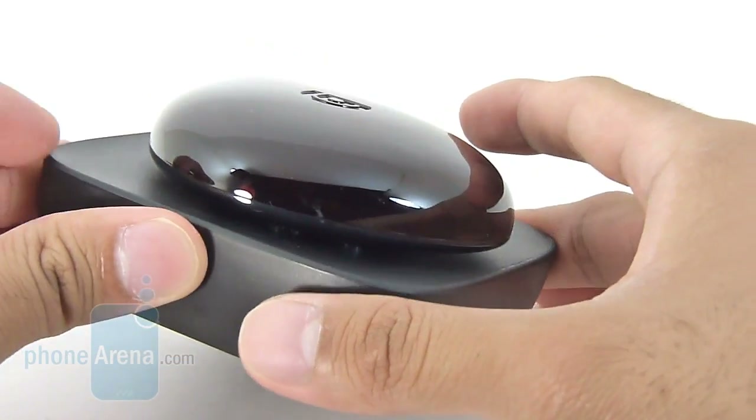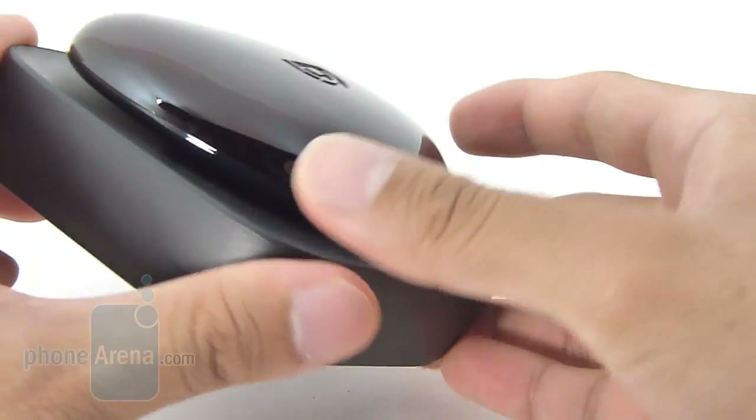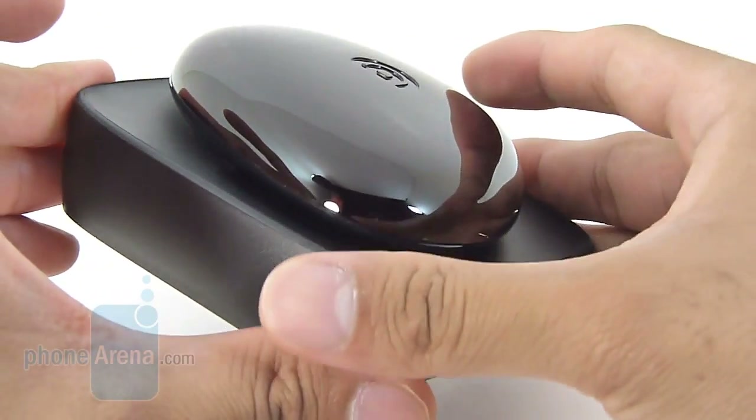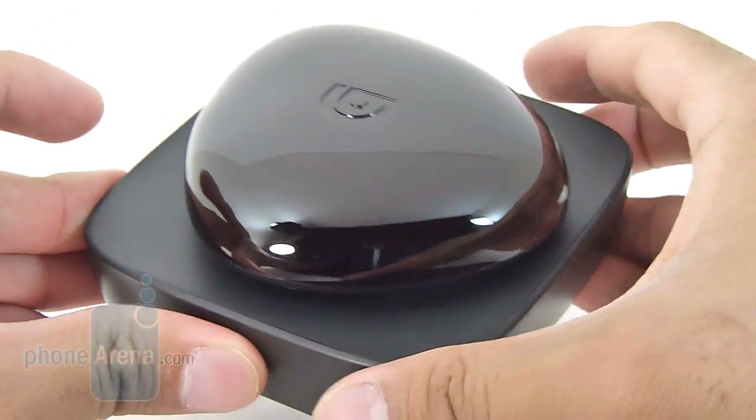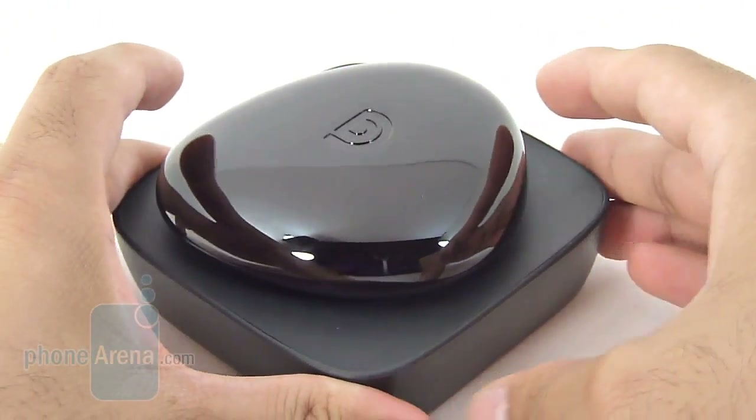Using the application called Digit, it essentially gives you a virtual remote control directly in your device, allowing you to control a bunch of different products, such as your television, cable box, DVR, and even Blu-ray players.